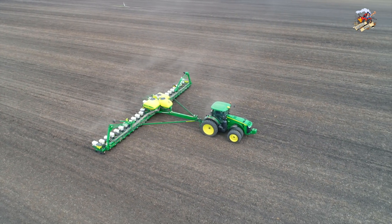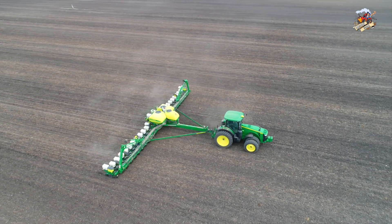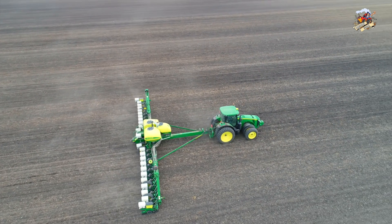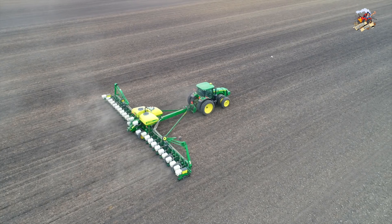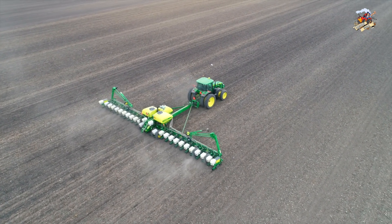I've seen some farms do this differently, where they just take a corn planter out and don't put seed in every fifth row. Then they have another toolbar planter with a planting unit that comes back in and plants the male row separately. This setup lets them do it all in one pass where everything comes out even, and that's the reason for this.